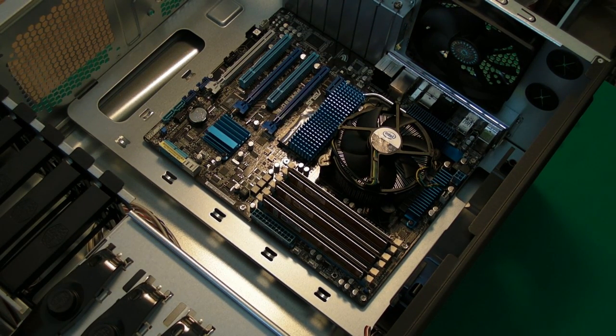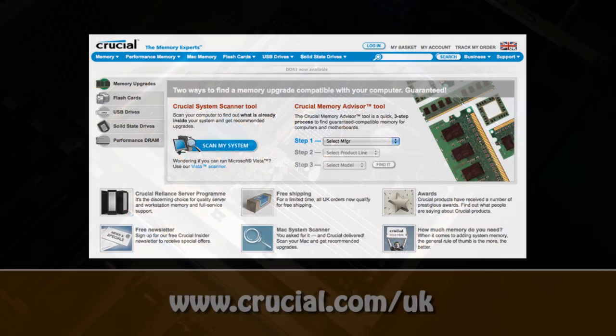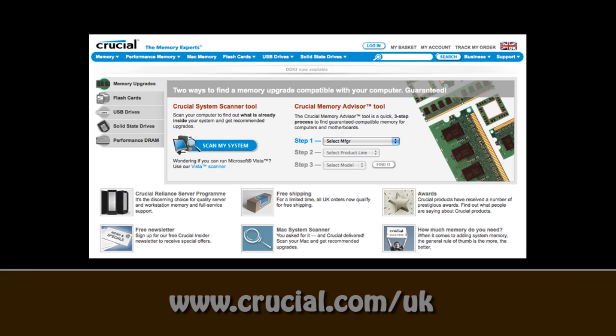In my next video, I'm going to be showing you how to install the power supply, and that's going to be featured in the very next video in this series. So please do check back on the Geekanoid channel tomorrow. This video is sponsored by Crucial, the memory experts. They provide reliable PC, notebook and Mac memory to boost your system performance and improve your general workflow.